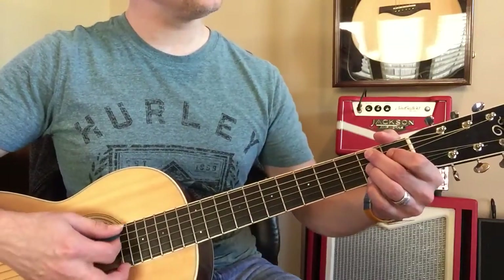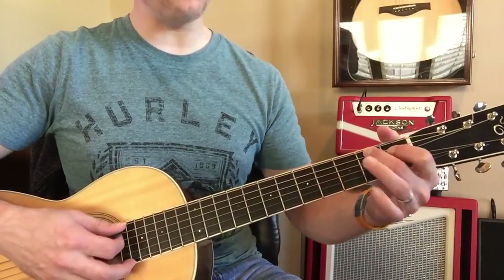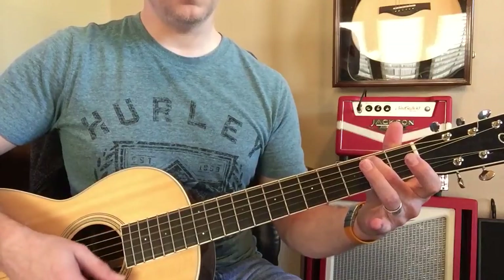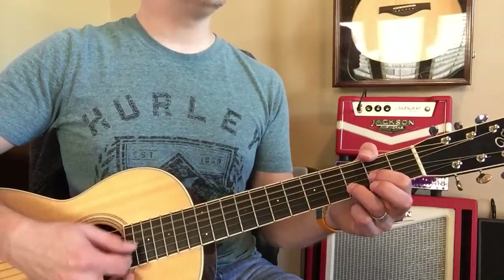Then B7 — that's the hard one. And then to E minor. Then to K. Now back to D.